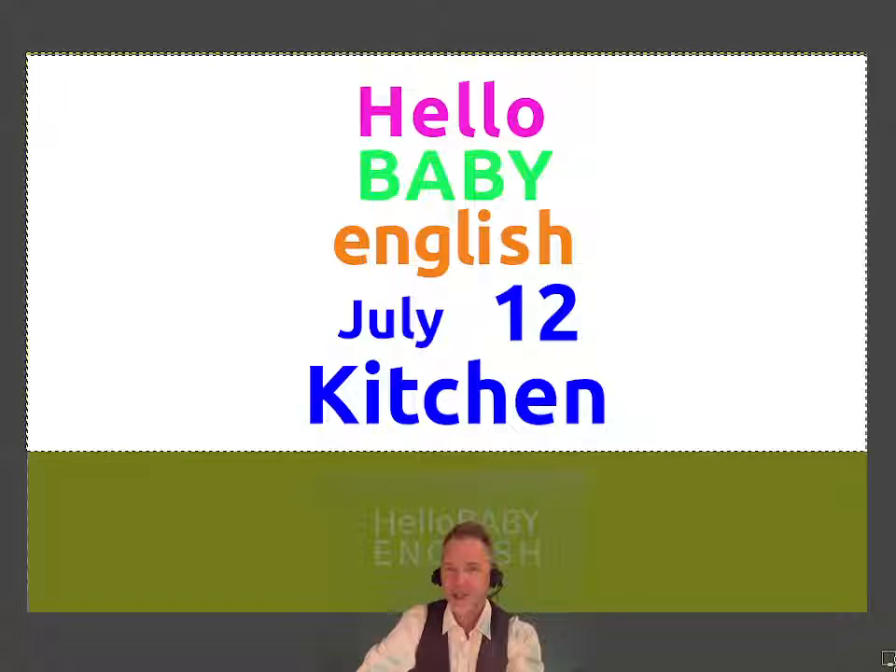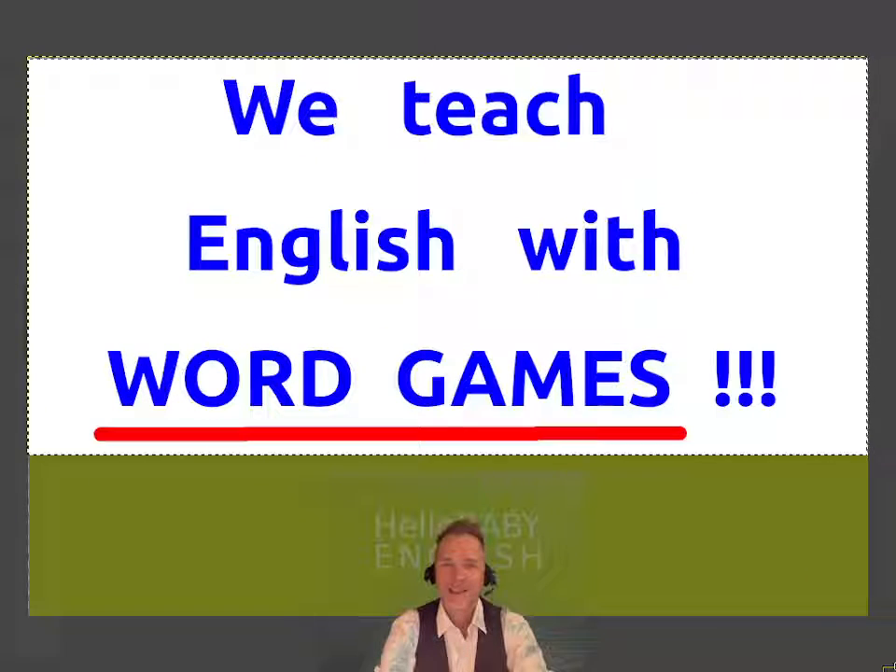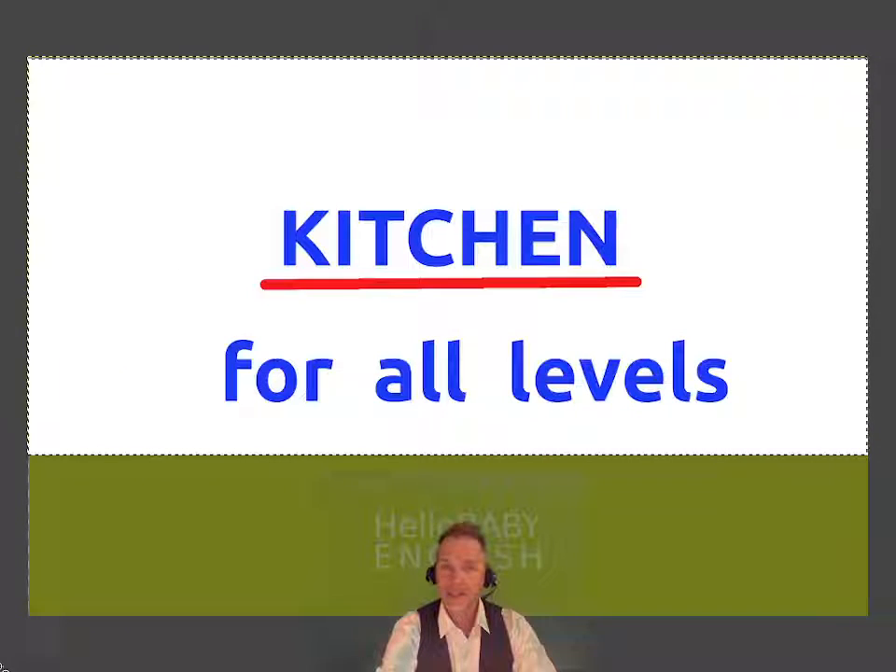Learn English! Hello! Do you and your family want to learn English? We can help you. We teach English here every day with Word Games. Today's game is Kitchen. It's for all levels — it's an easy game.